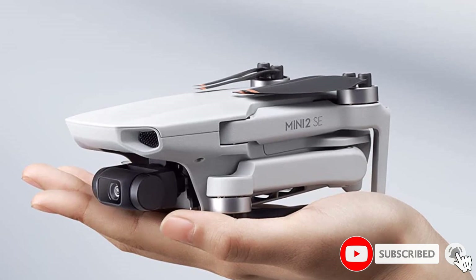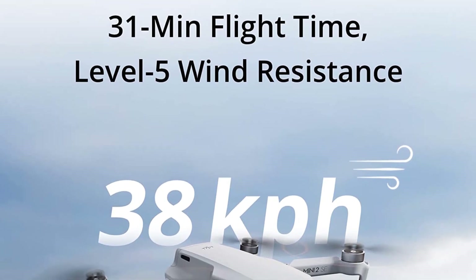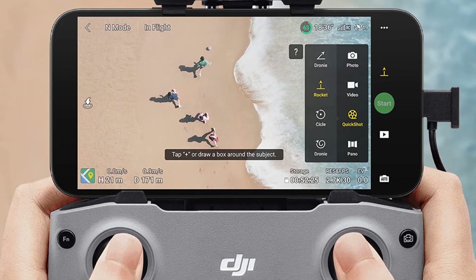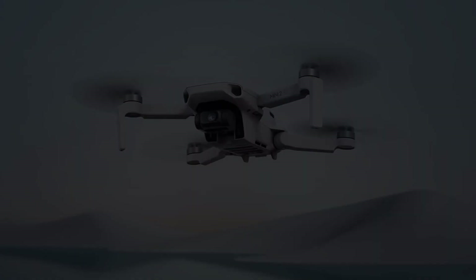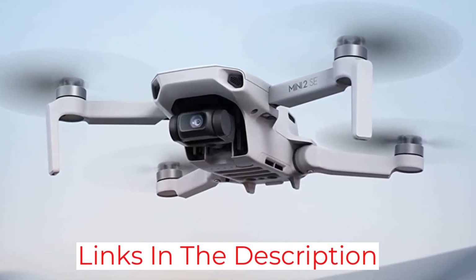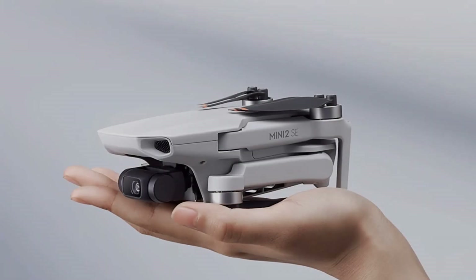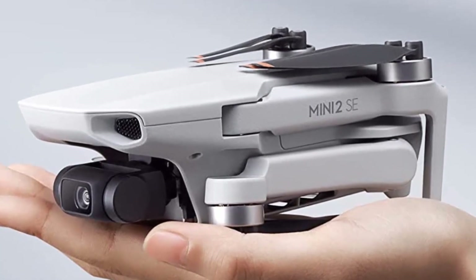With features like Quick Shots you can capture stunning aerial footage that looks professionally shot with just a few taps. The DJI Mini 2 offers up to 31 minutes of flight time and a reliable 10-kilometer video transmission range, so you can fly farther while maintaining a strong connection with your iPhone. It also has impressive wind resistance, flying stably in winds up to 38 km/h, letting you capture content more reliably in more places.